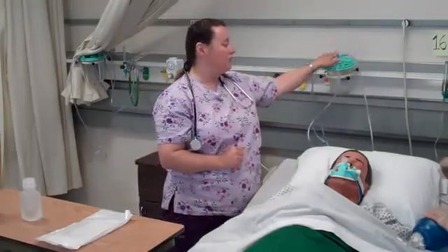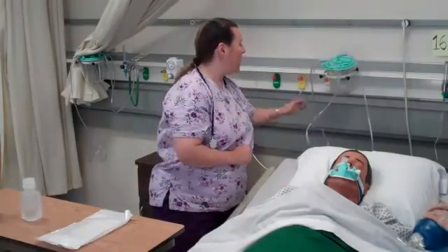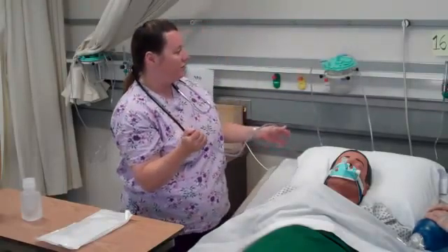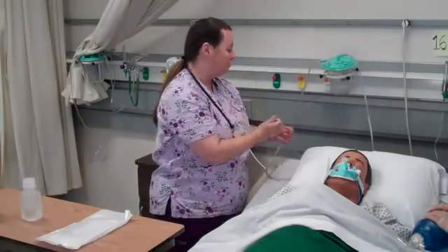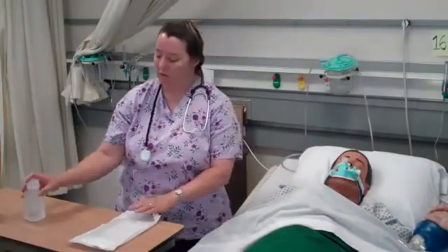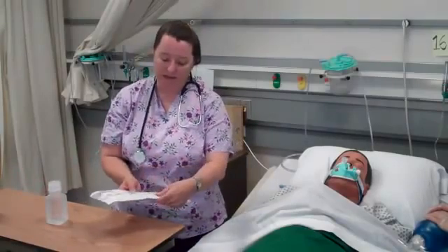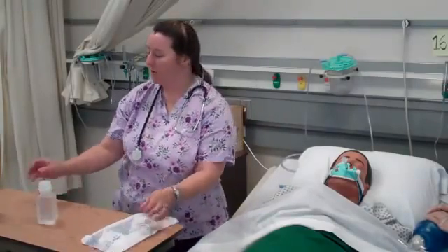I need to make sure my vacuum source is available and working. I'm going to confirm that when I occlude the vacuum tube, pressure does not go above 120 millimeters of mercury. I have that set and ready. I've also made sure that everything is the appropriate sizing and that nothing is expired on my equipment.